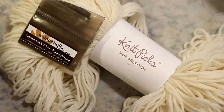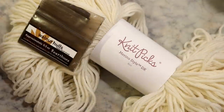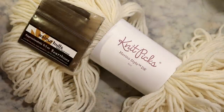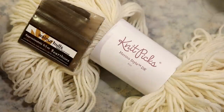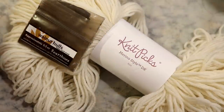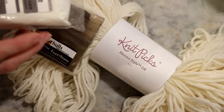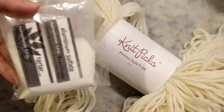The yarn is Knit Picks Merino Style DK — 100% non-superwash merino. The walnut hulls sample came as part of the November 2020 Paradise Fibers Fiber of the Month Club. This video is not sponsored but I am an affiliate with both Paradise Fibers and Knit Picks. They provided a little tea bag to help keep sediment out of the pot, along with aluminum sulfate and cream of tartar for mordanting, which I'll save for another project.